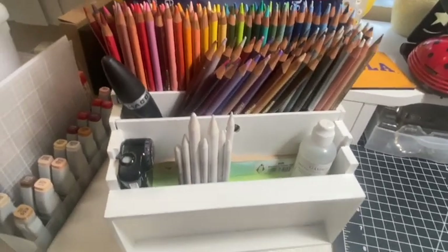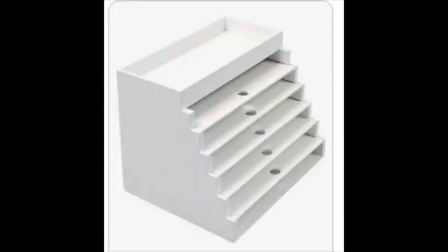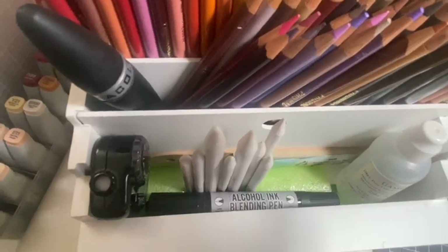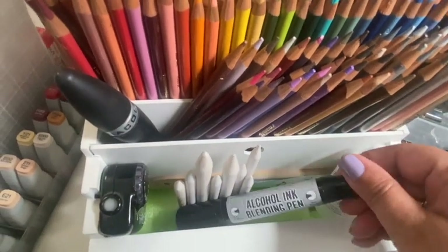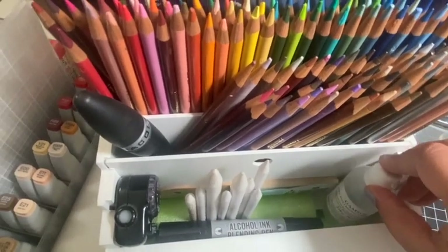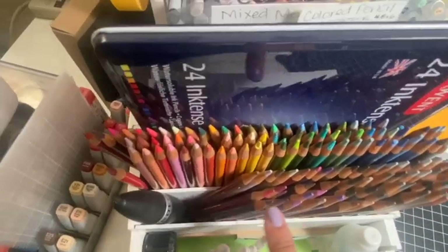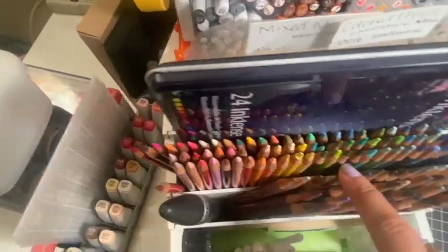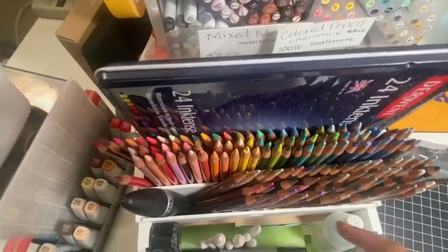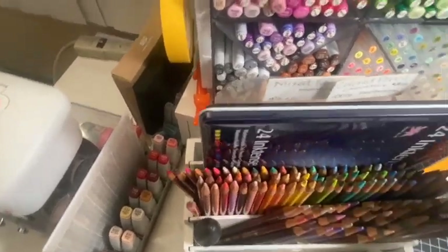Let's move on to colored pencils. I use this organizer from Totally Tiffany in completely the wrong way it's supposed to be used — I've turned it on its side. In the first section, I have all the tools I use with colored pencils: the blending stumps, the Gamsol, two different types of pens, the dispenser, eraser, and sharpener. Then I have the colored pencils in rainbow order so I can pick the color I need and put it back, keeping things within the same hue family.